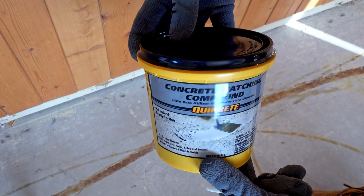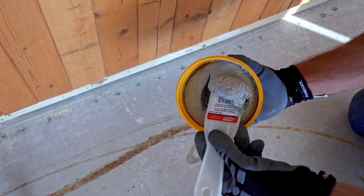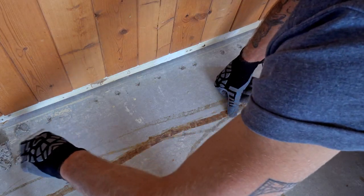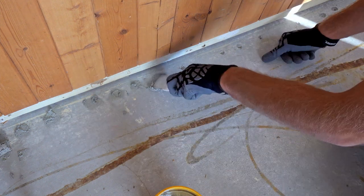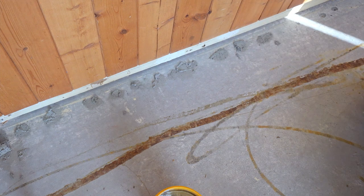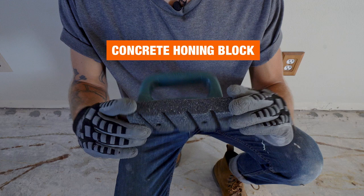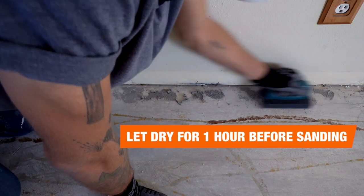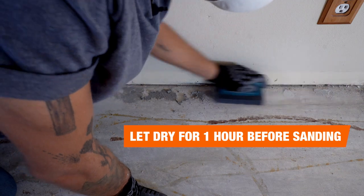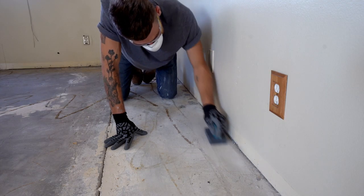This premixed concrete patching compound in a tub is great for repairing the tack strip nail holes that we created earlier. Just apply it and squeeze it down to make sure that it adheres well to the existing concrete, then smooth everything out with a concrete honing block — basically sandpaper for concrete. Other people call this a rubbing brick, but no matter what you call it, it does a great job of smoothing out this concrete patch. Always be sure to wear a dust mask.